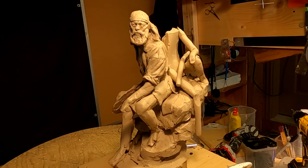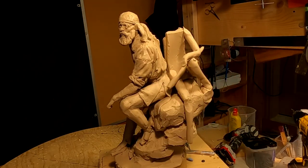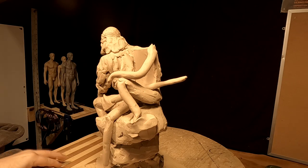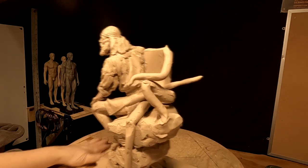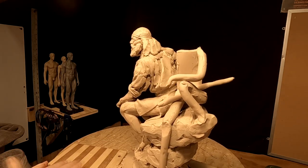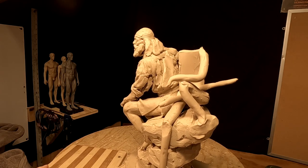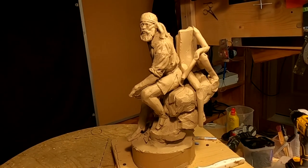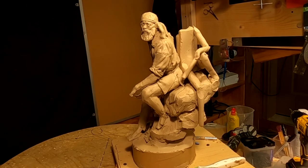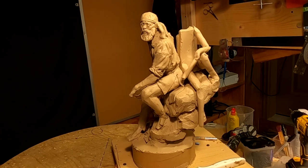It looks interesting. This is his rifle — I'm trying to think about a way of putting the rifle across his lap. Just an idea. I want to check it before I commit to it, and one way to do that is just quickly sketch a body into the piece. I can always take it off. There's no armature or anything involved.